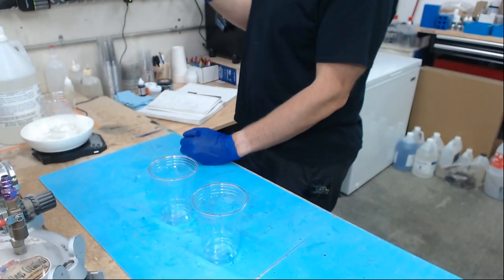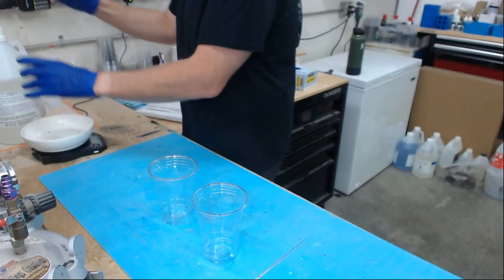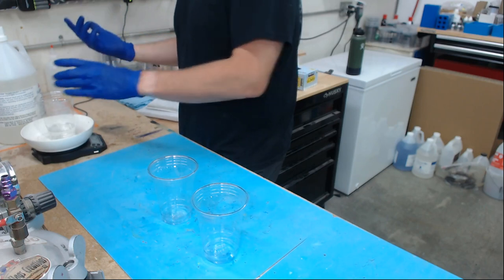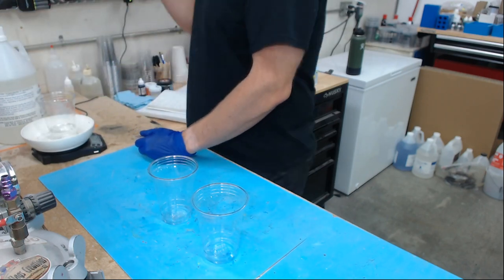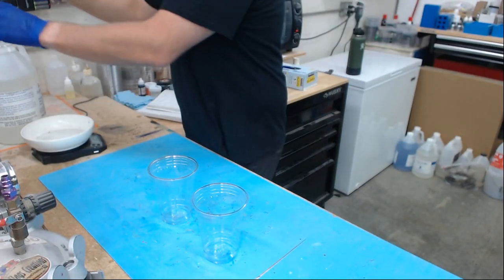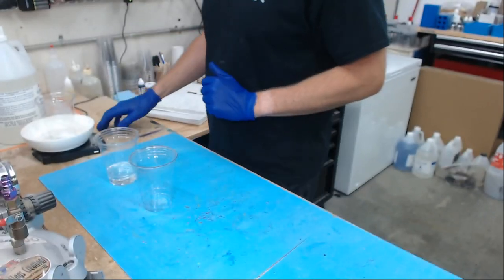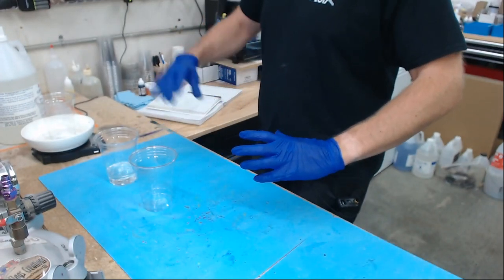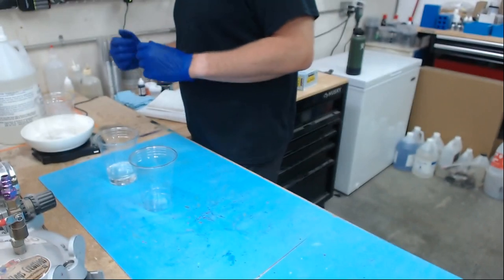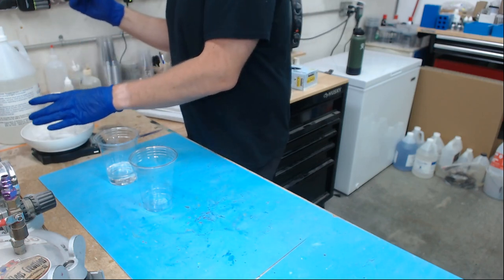With temperatures dropping as we get into autumn, your resin will thicken up as it cools. The part B of Alumalite clear can get quite thick in winter — just warm the jug in a warm water bath and it'll thin out again. Higher ambient temperature means thinner resin. If it's thick it doesn't mean it's gone bad — I actually threw away half a gallon once thinking it had gone bad, but as long as it cures when mixed, it's still good.